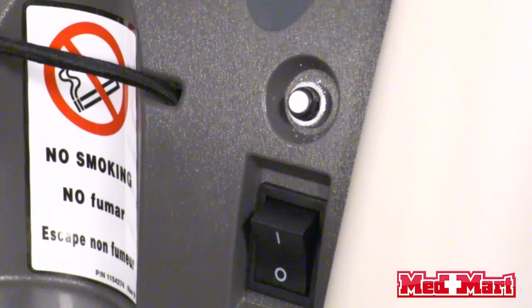Whatever liter flow your doctor prescribes is where you're going to want to set your flow meter. If your power is to ever go out, it's going to trip your concentrator — it's going to push the white button out — and to reset your machine you're going to need to push that white button back in whenever your power comes back on.